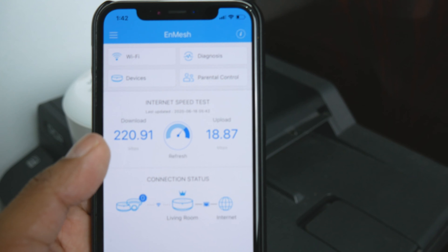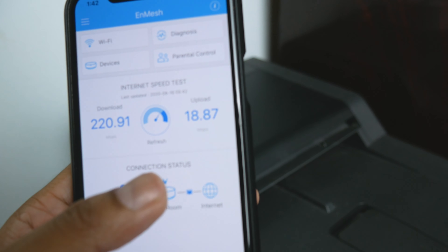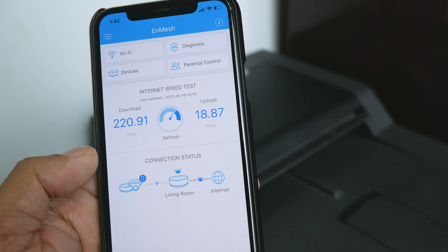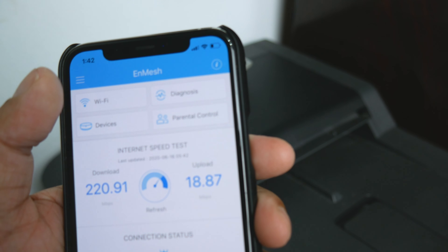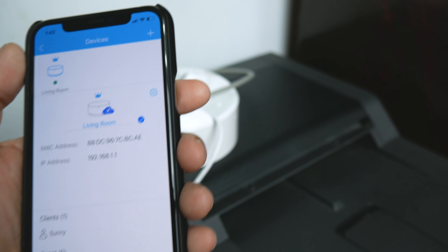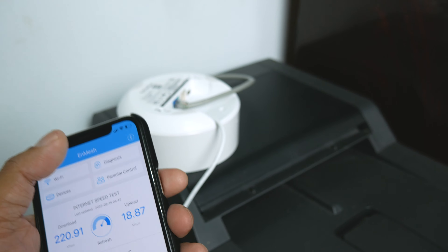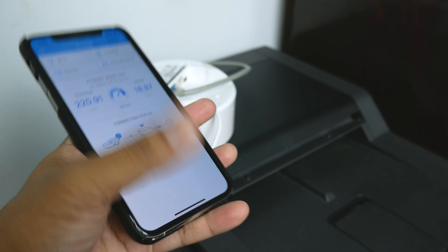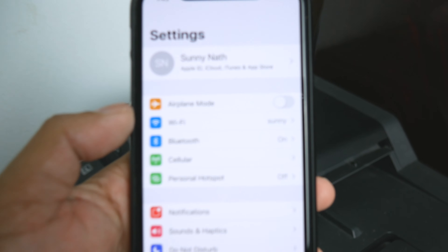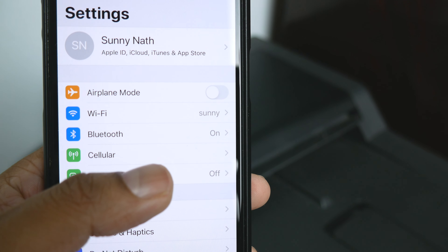Now you can see my internet speed in the app — download speed is around 220 Mbps and upload is around 18 Mbps. In the app you have a Wi-Fi option to play around with settings, and a Devices section that shows each connected device, its IP address, and MAC address. My phone is now connected to the mesh router I named 'Sunny.'